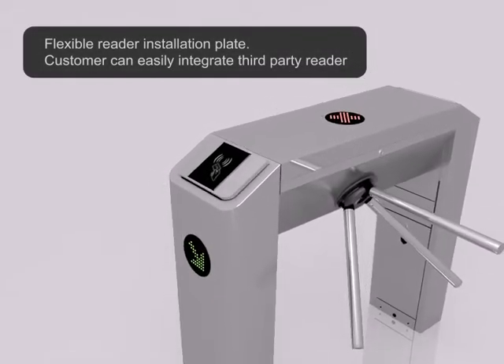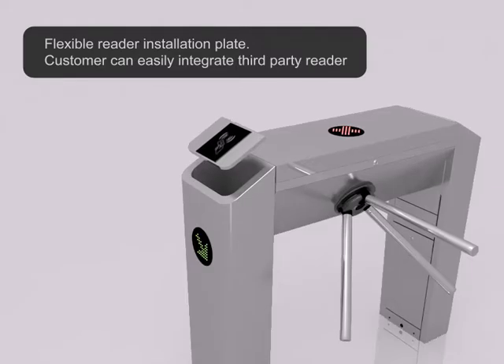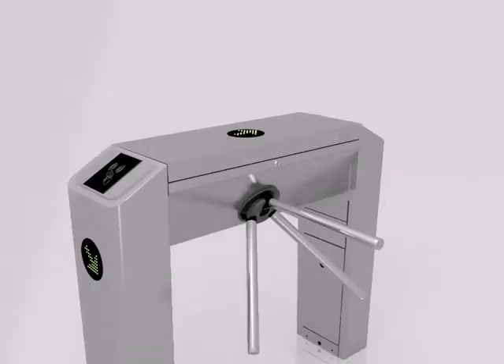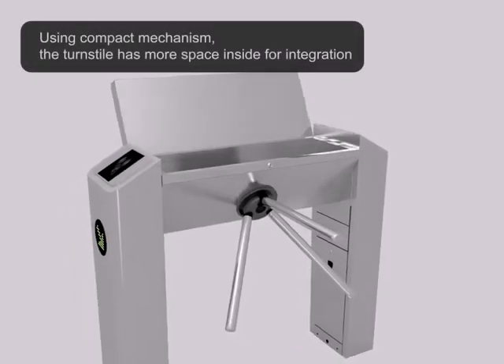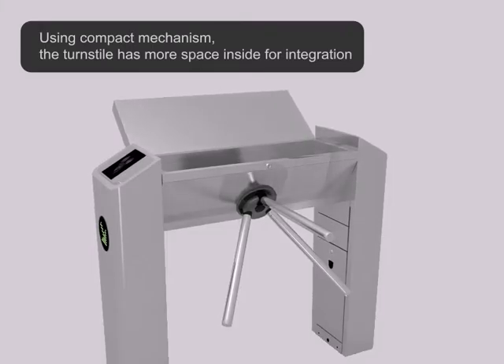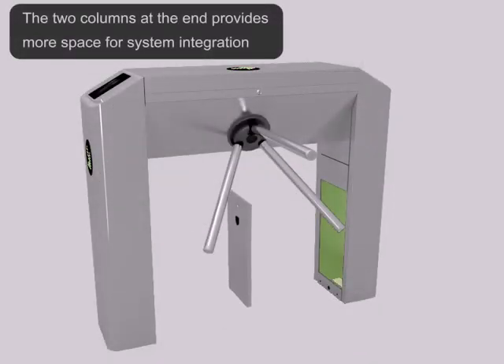Flexible reader installation plate allows customers to easily integrate a third-party reader. Using a compact mechanism, the turnstile has more space inside for integration. The two columns at the end provide more space for system integration.